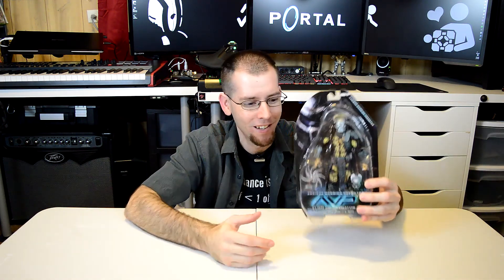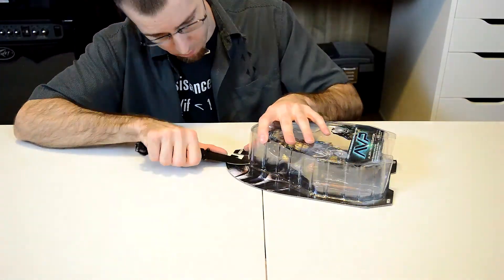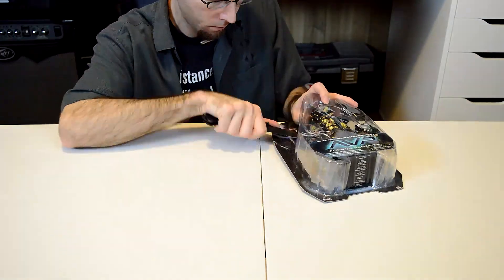I mean, what is cooler than Predator action figures, really? Look, it's so cool! And I got it! How cool is that? Predator action figure. Yeah, let's open this package. Let's play with this thing. It's so cool, man. Okay, here we go. We'll be right back.